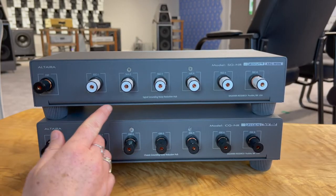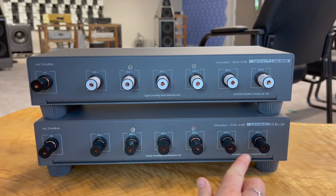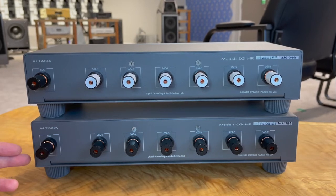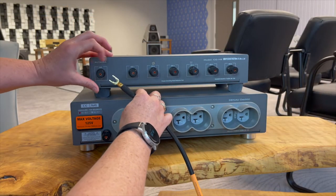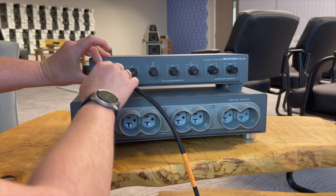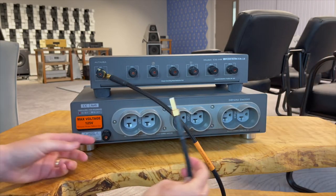Each hub offers six zones of isolation at six terminals, and a seventh terminal on both units is used to tie the hub or hubs to a common earth ground, such as the ground terminal found on any Shunyata Research reference power distributor. Though we recommend a power distributor based common earth ground, we do offer specifically designed cable termination that can establish a ground at an unused wall outlet.